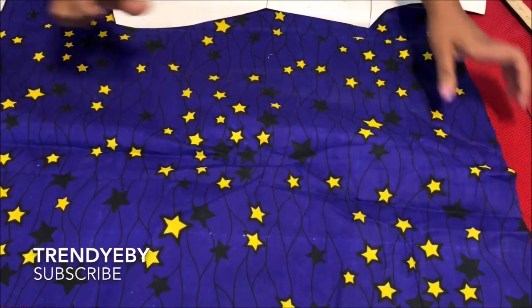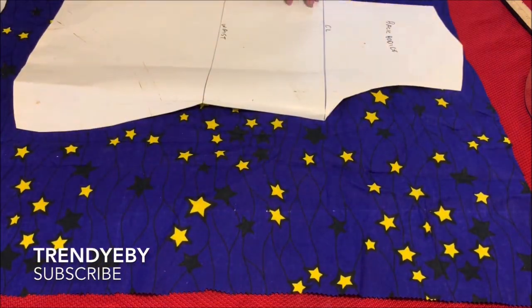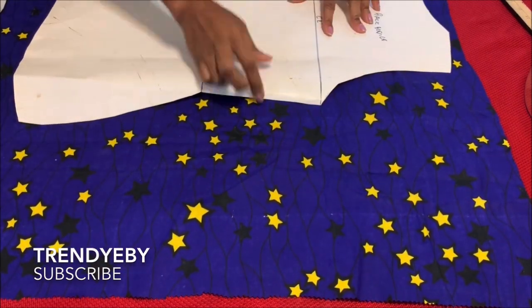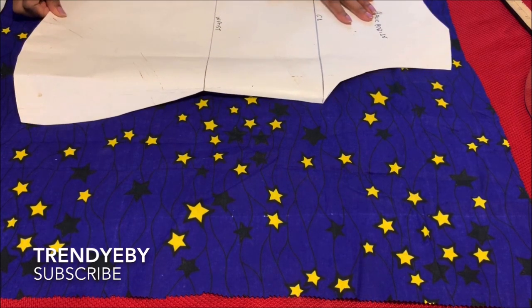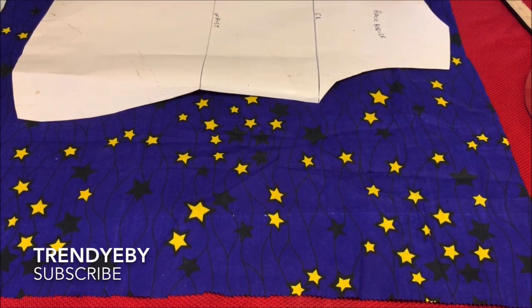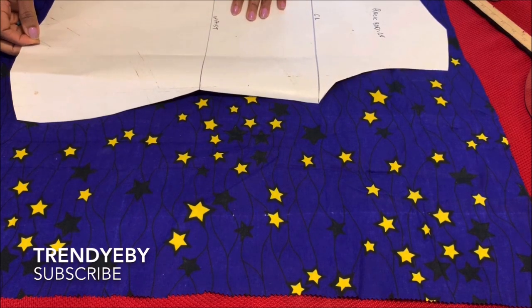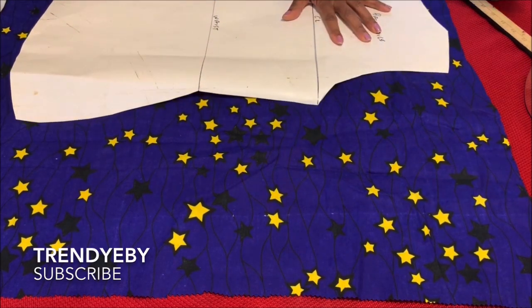I've folded my fabric in two and now I'm going to place the basic bodice pattern on the folded edge of the fabric. We're going to draft the back first because the front has a zipper — after that we'll use the pattern and cut out the front. I'm placing my bodice pattern matching the edge to the folded edge of my fabric and I'll go ahead and pin it down so the pattern doesn't shift when I'm taking measurements.